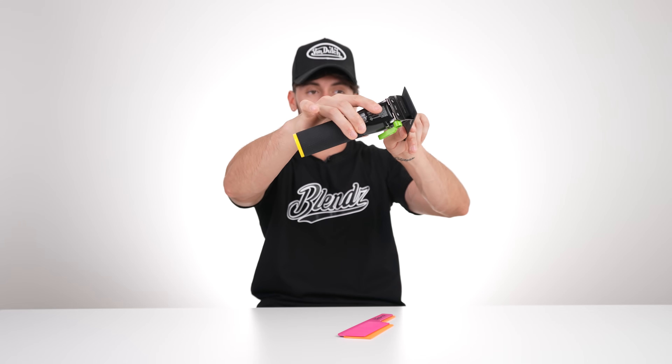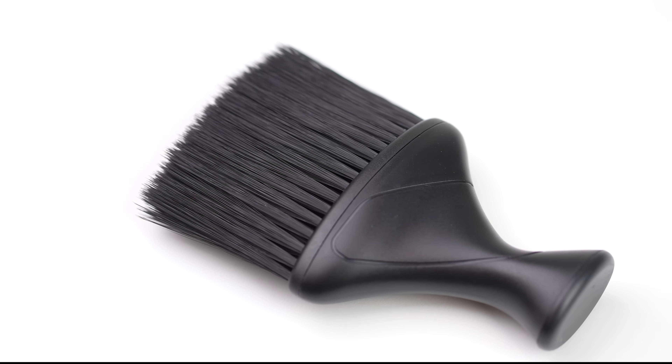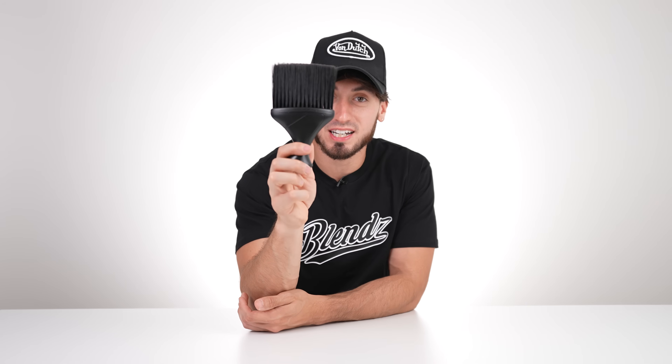Now we've got a bunch of combs and brushes. First, you're going to need a fade comb — you could argue you can do without one, but these will make your life so much easier. All you've got to do is angle it, they fit perfectly to a blade, so you'll be much better off using a fade comb than a regular comb. They're like a dollar. Next, you'll need a duster because you don't want your client full of hair during the cut.